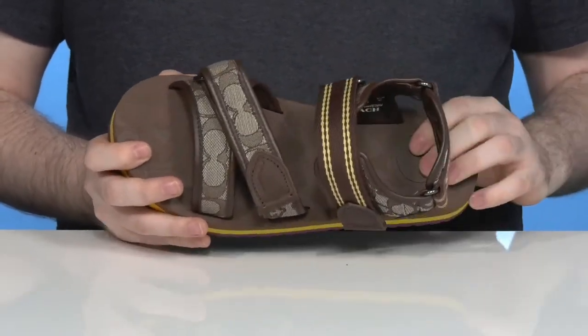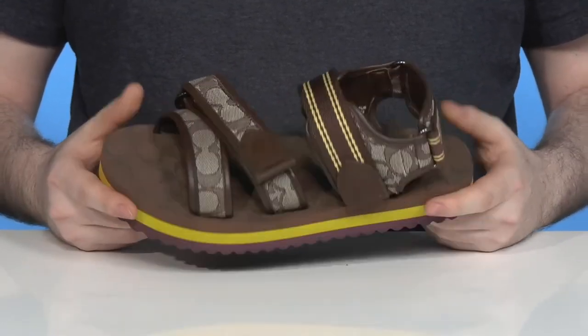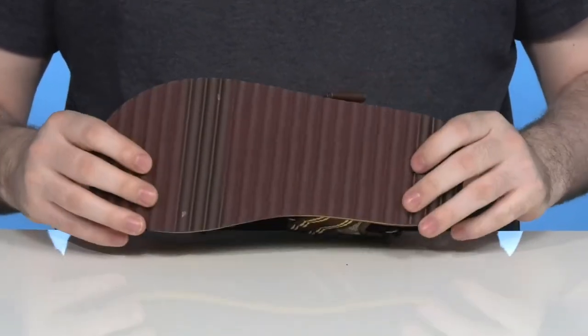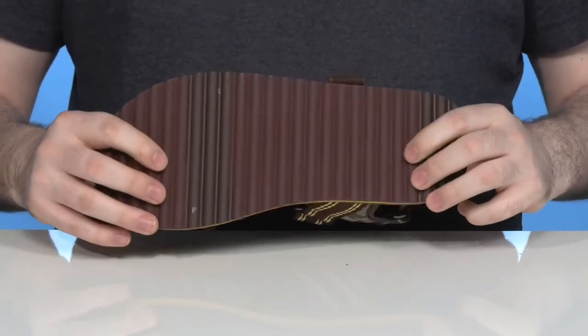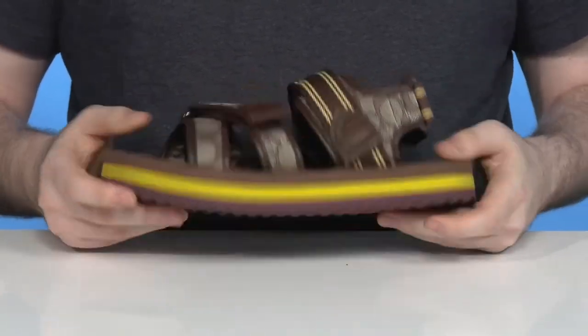The footbed underneath has a nice dense foam with plenty of cushioning for comfort, while giving you some elevation with a one-inch boost in height. Underneath it has a super grippy outsole with some textile flocking, ready for all-day use with plenty of flex.